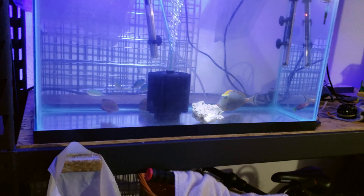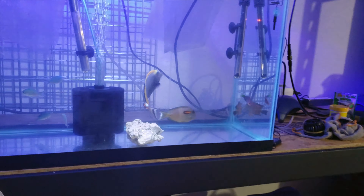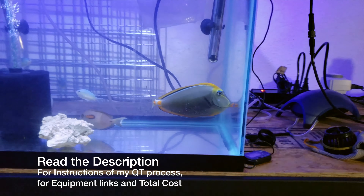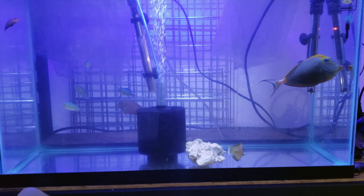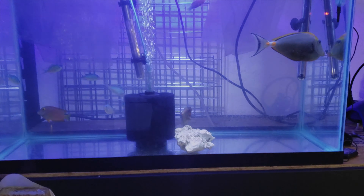Anyway, this is my quick, simple QT setup. If you're looking for equipment or want to keep it as simple as possible, check out the description below — I'll put links to everything I'm using for this QT setup. Thanks for stopping by and checking out my video. If you can, please like and subscribe and follow me on this journey!